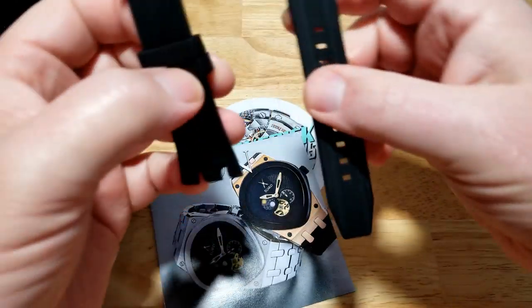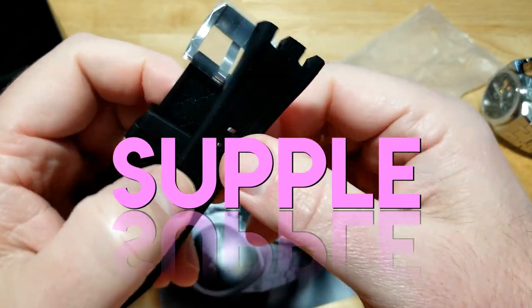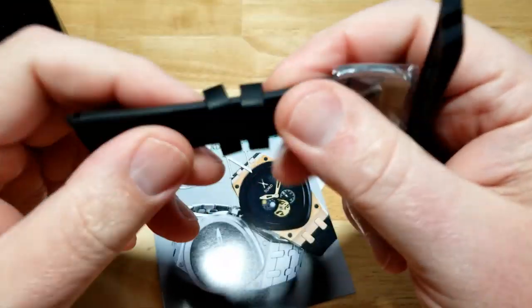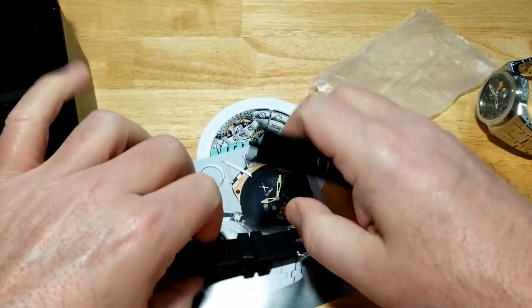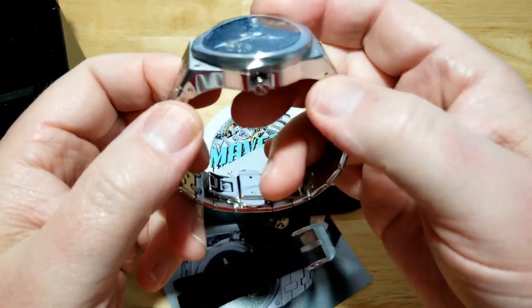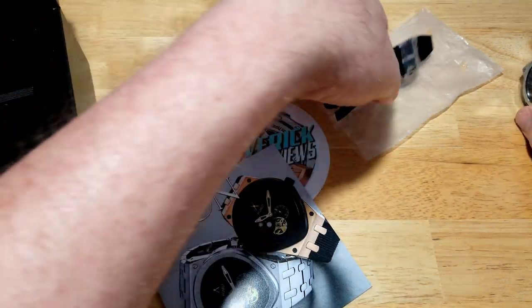I know some of you guys hate it when I say the word 'supple,' but this is very soft and very supple, very flexible — a nice little rubber strap. Of course you have drilled lugs, so you just go ahead, pop the bracelet off and pop the strap in. All right, let's put all this stuff away and talk about this watch.